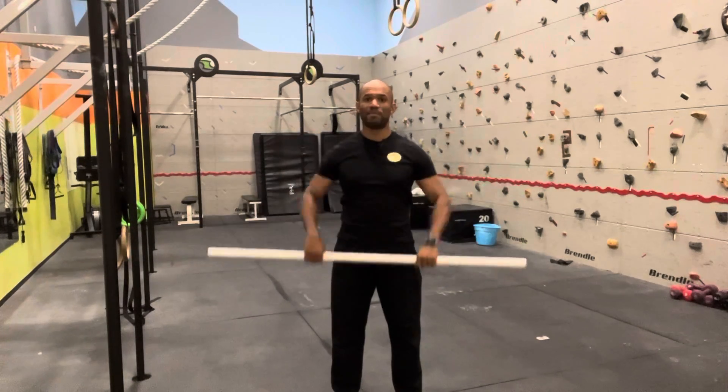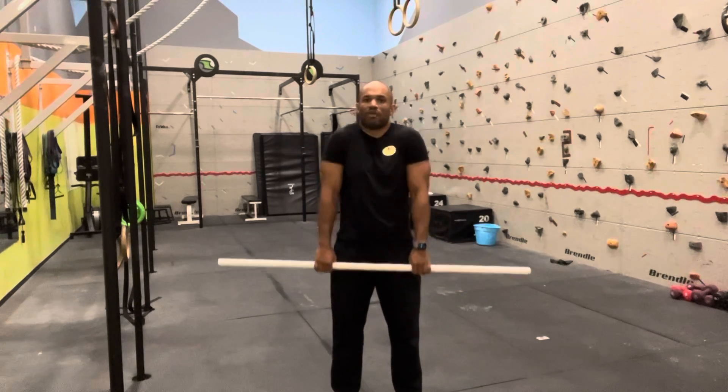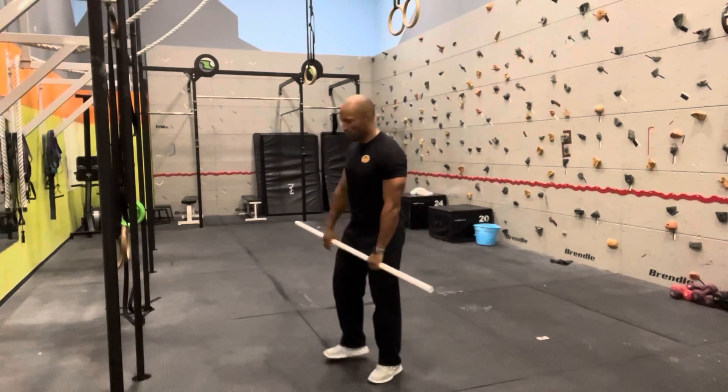This high pull will happen right after the shoulder shrug. Right after the shoulder shrug, I want you to start doing the high pull. So how is it working?